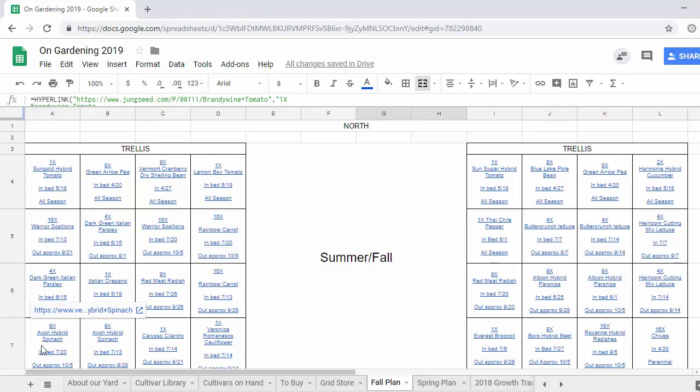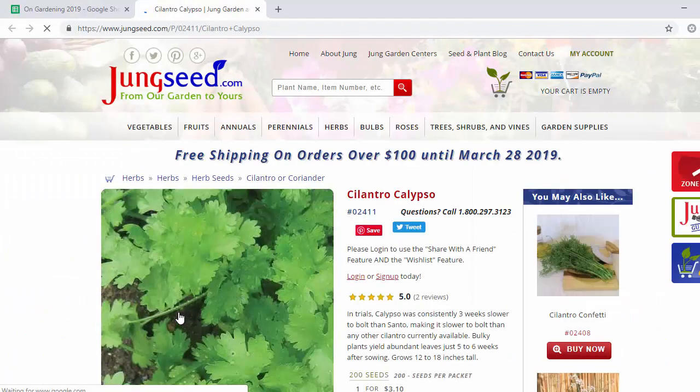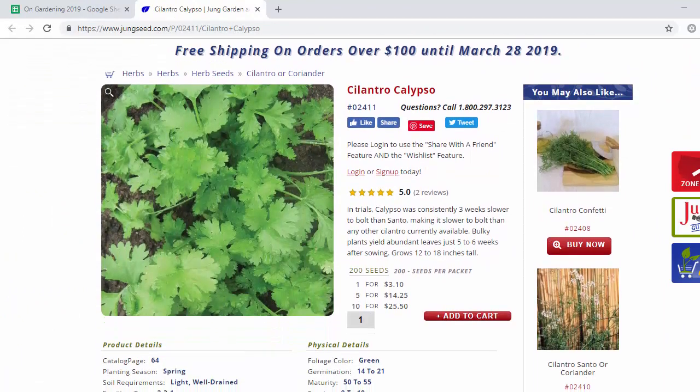Then the same rainbow carrots again, some more spinach, and we've got cilantro. I'm sad that we didn't have any room for it in the spring, but I'm hoping with an early planting in the summer we can get some for fall. It's the same one we grew last year — it didn't produce as much as the parsley did but it was still really delicious and nice to have around.